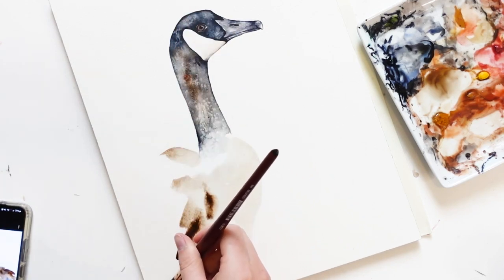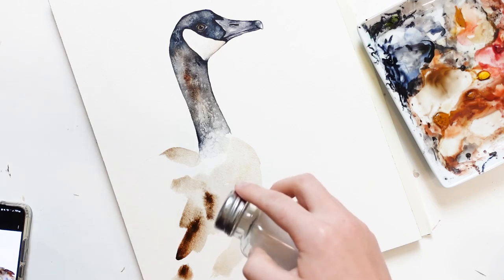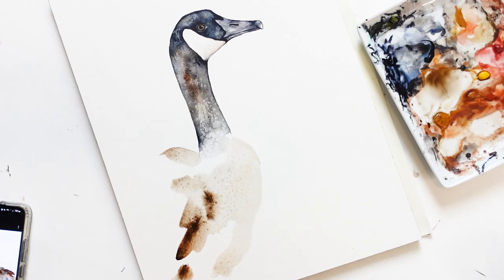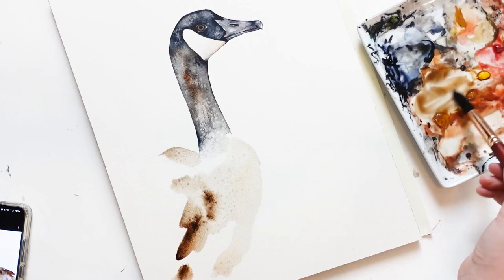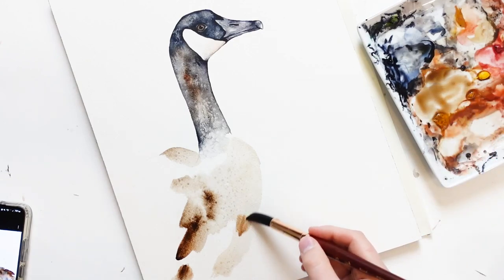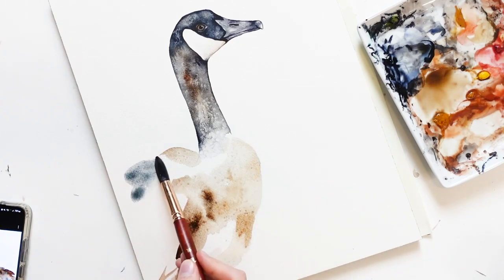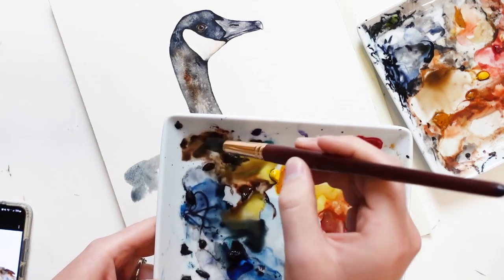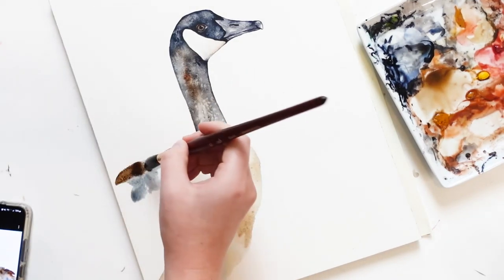Now I'm going to add a saturated amount of brown paint onto my brush and create feather marks right here. Here I'm sprinkling some more salt. Now I'm adding a mixture of my Prussian blue and Payne's grey, and then I'm going to create a few more feathers using my brush dipped in brown paint.